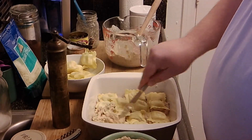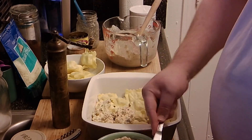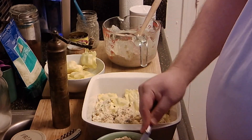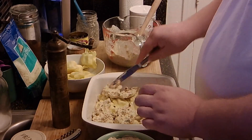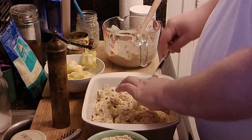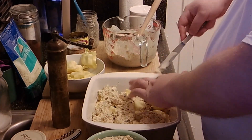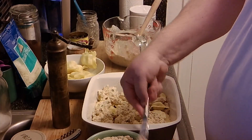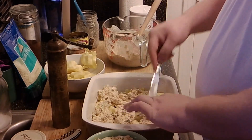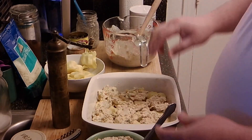We're going to scoop this in a little bit at a time and kind of dab it in — keep it simple, don't want to make yourself crazy. It doesn't have to be perfect; we're just trying to make a nice even layer. We don't want to be overwhelmed by the cream cheese. Some people love cream cheese, some people don't — I'm kind of right in the middle. I like to use it, but sparingly. So we've got that in there, a nice even layer.